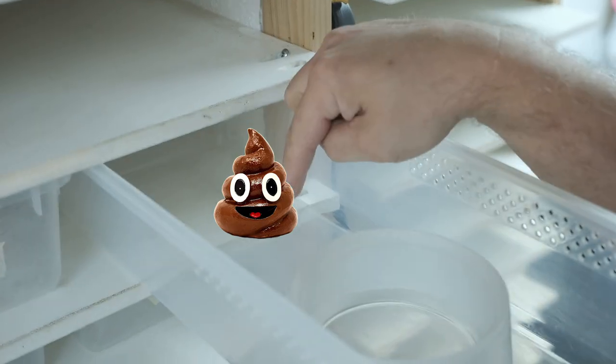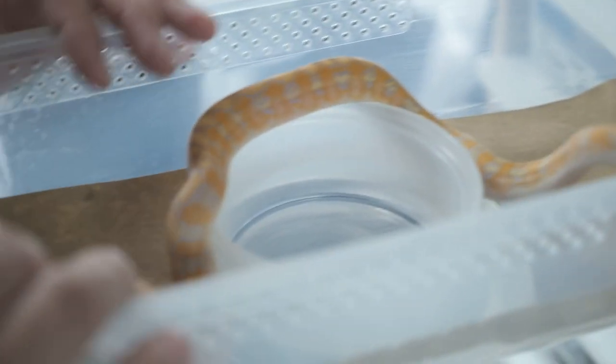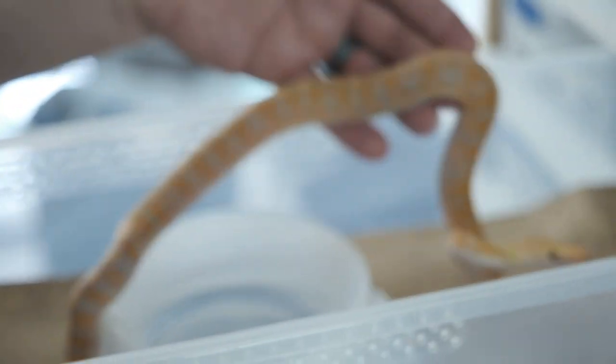Quarantine will save you a boatload of time and money. You're looking for anything out of the ordinary — when it poops, look through that. Keep it on basic substrate like paper, because when that snake is crawling around you're going to be looking for mites. Mites typically appear on the face, mouth, and eyes, and you'll also see them on the substrate. You want to keep it in quarantine for a couple weeks, have it defecate and urinate a couple of times, and consistently look for mites.